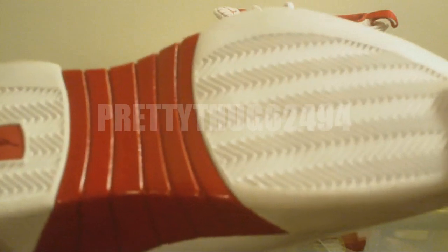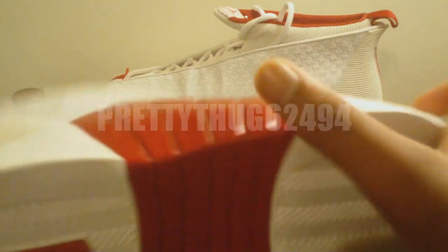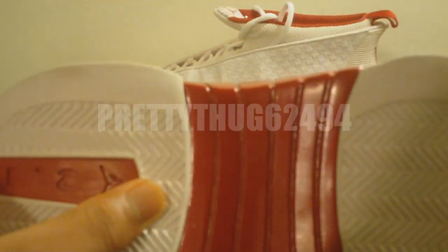We have a white midsole, white outsole with grip pods. Right here we have the varsity red, which wraps from the outsole onto the midsole, as well as another varsity red hit from the outsole through the midsole and up to the heel of the shoe.